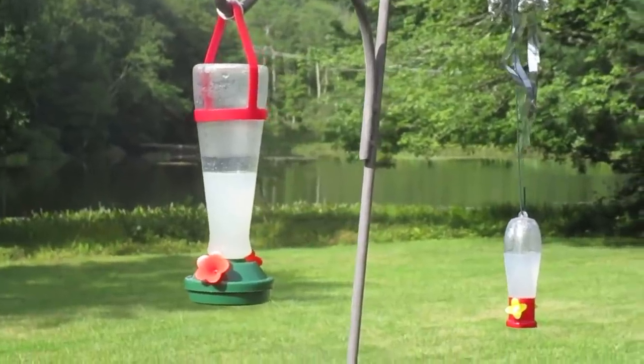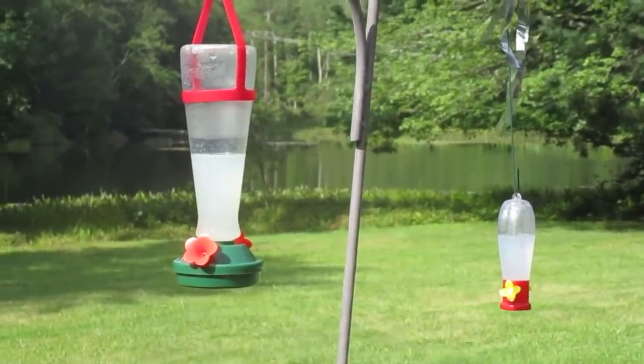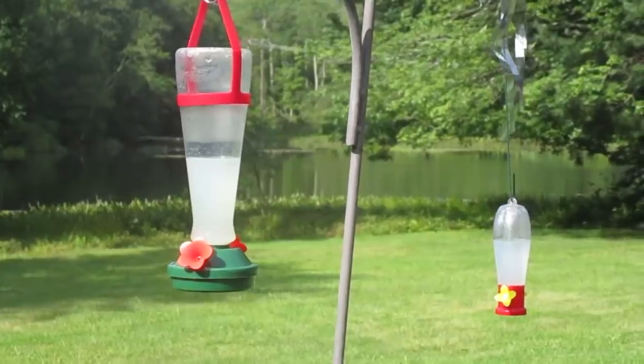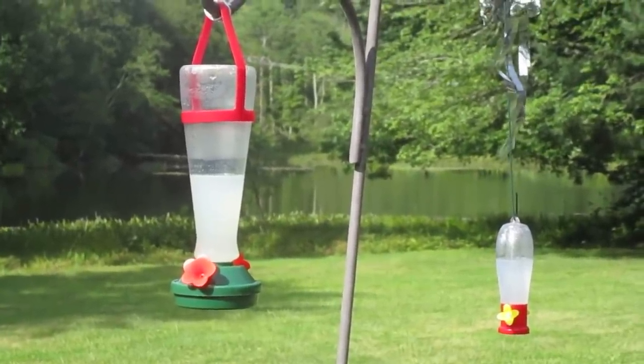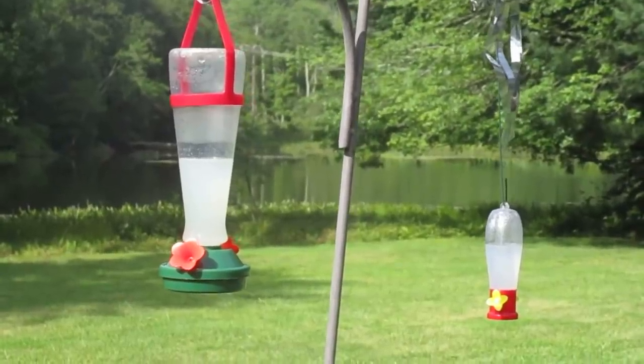I can take them apart. I can unscrew the bottom part, and then I can turn over the upper part so that I can pour in the liquid.